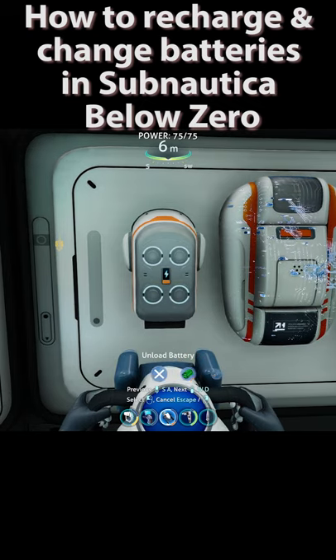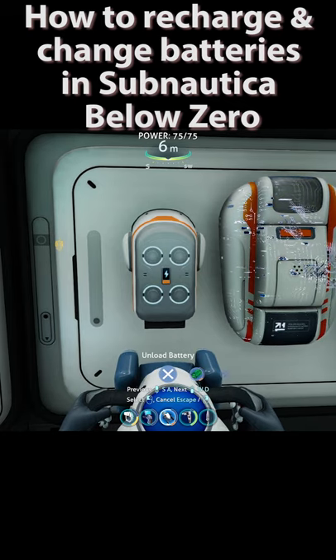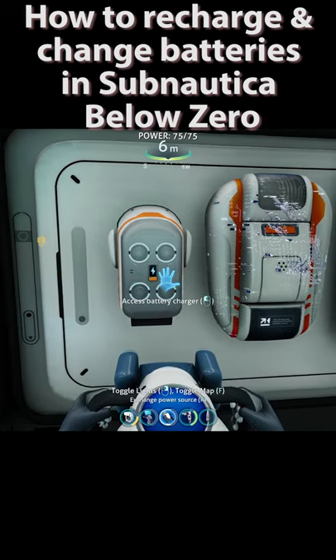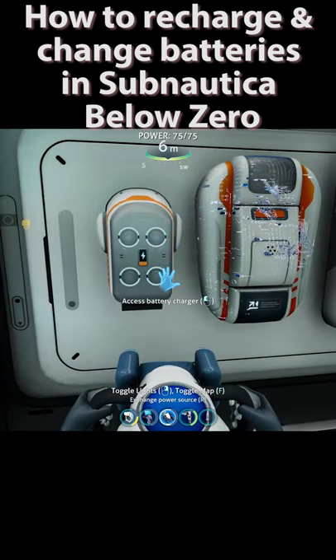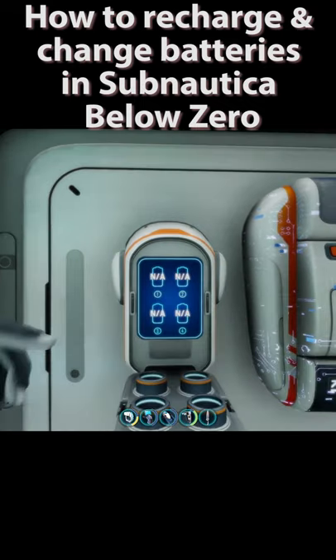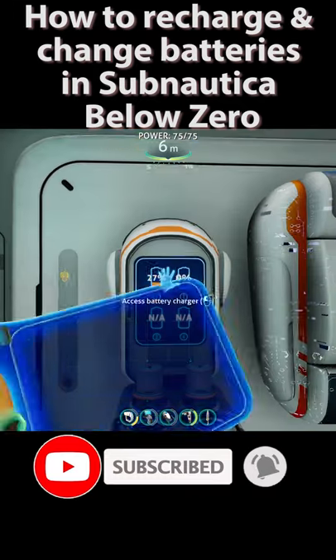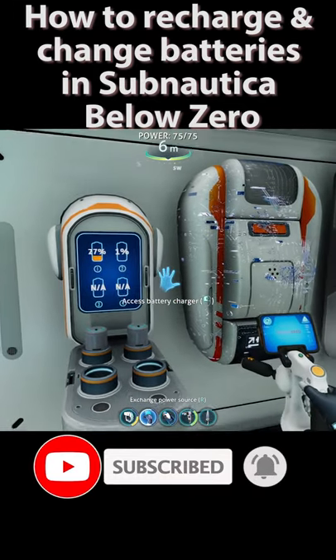As soon as you're presented with this jog dial, just go through the options. You can also use this to swap batteries — click the unload battery button, the battery will be in your inventory. Then interact with the battery charger, pop those batteries in, and you can recharge them.